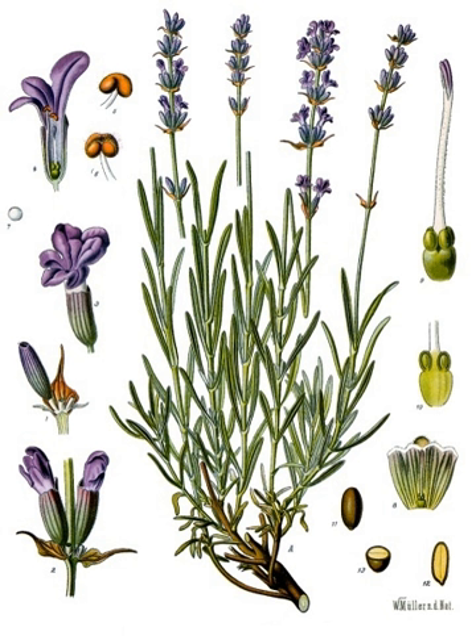Lavandula angustifolia, most commonly known as true lavender or English lavender, though not native to England, also called garden lavender, common lavender, and narrow-leaved lavender, formerly L. officinalis, is a flowering plant in the family Lamiaceae, native to the Mediterranean.